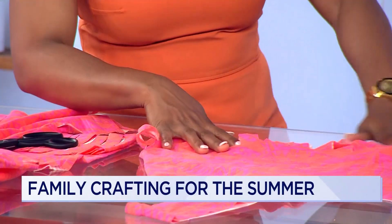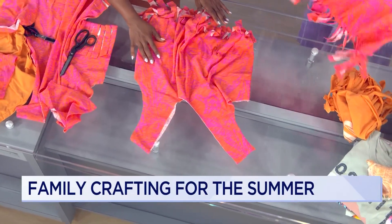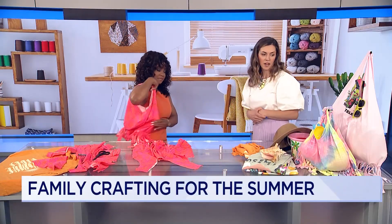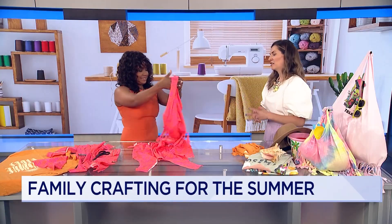When we've tied them all the way to the end, we have a cute little beach bag! These can be used for anything — they're so easy to use, wash, and shake sand out of. Just a really fun, easy craft that anybody can do.